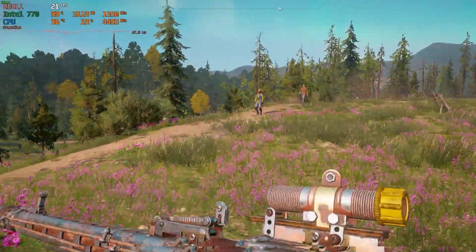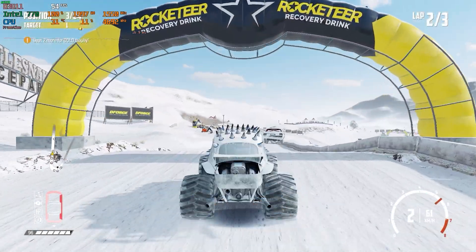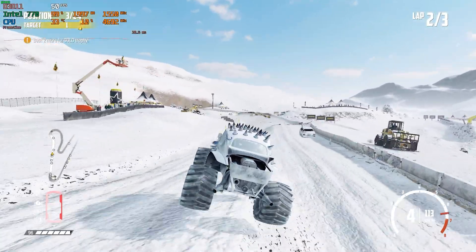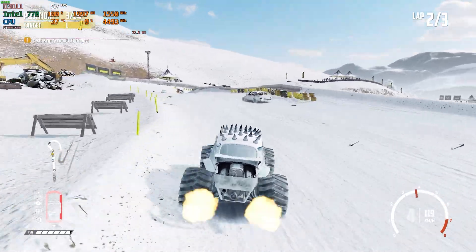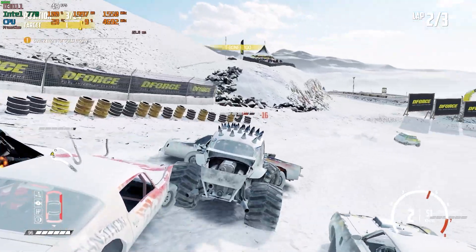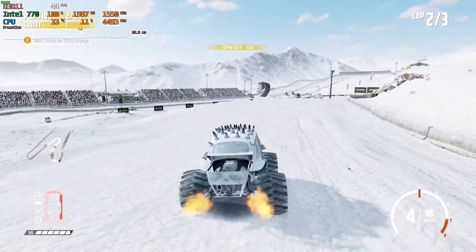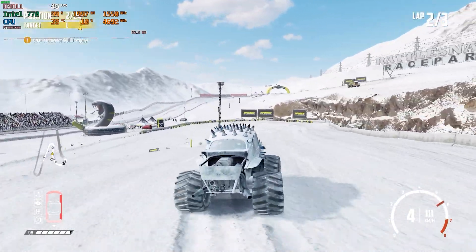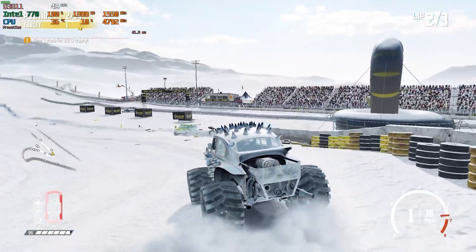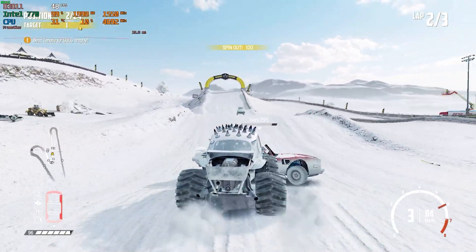Moving on to Wreckfest — 1080p low settings. This actually does appear to favour the Intel architecture somewhat, and we're looking at somewhere around 50 frames per second on average, which is impressive considering there's a lot of geometry, a lot of moving parts, a lot going on. I was thinking this was going to do considerably worse, and to think it performed very much the same as Rocket League in terms of actual frames per second and felt quite consistent and pretty playable. So yeah, I'm giving this a thumbs up — the Intel UHD 770 might be doable for Wreckfest fans.